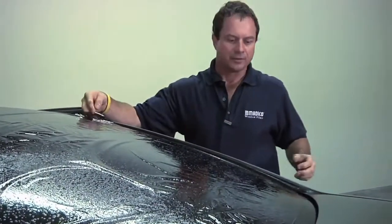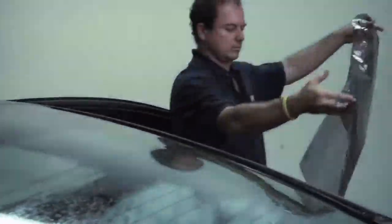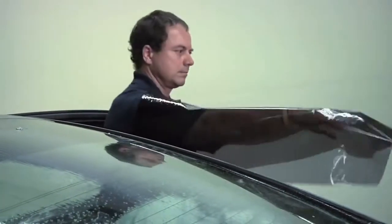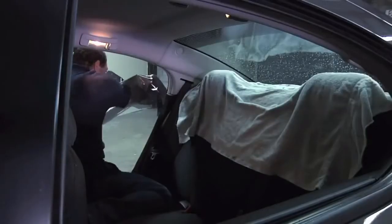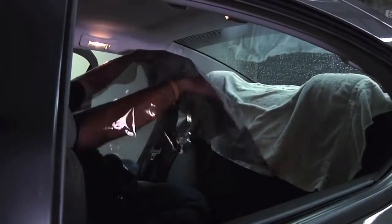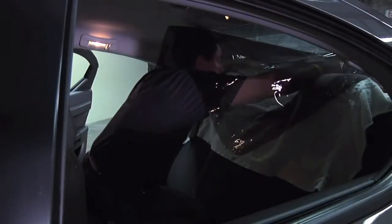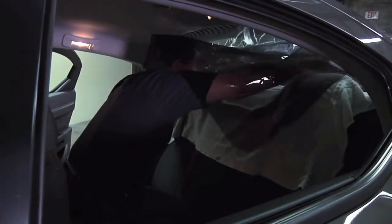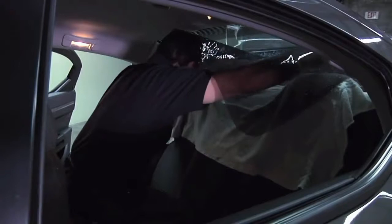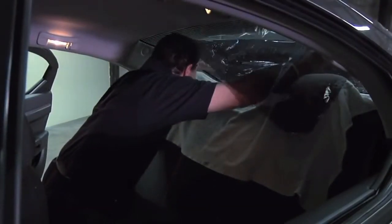Now we're going back into the vehicle with the film. As you're coming into the car, you want to be careful not to touch anything. Bring it up over your head, then get it onto the glass and slowly work it down. As you're doing that, let it fall.